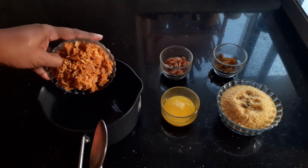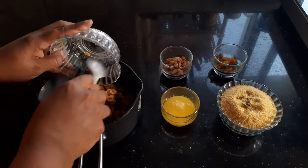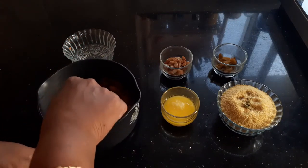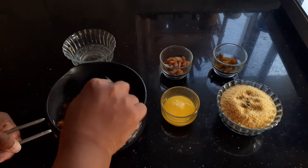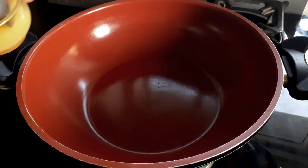To half a cup of water, I'm going to add my jaggery and allow it to dissolve. I'll put it on the stove and let it melt completely, so that later when we add it to the kesari, we will be able to strain it and remove any impurities.